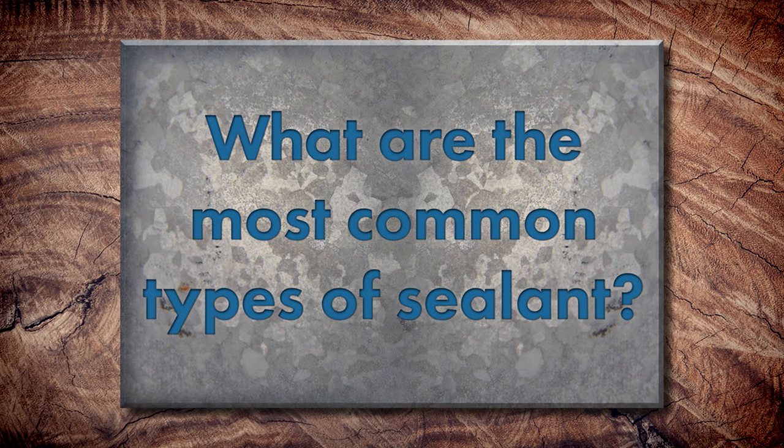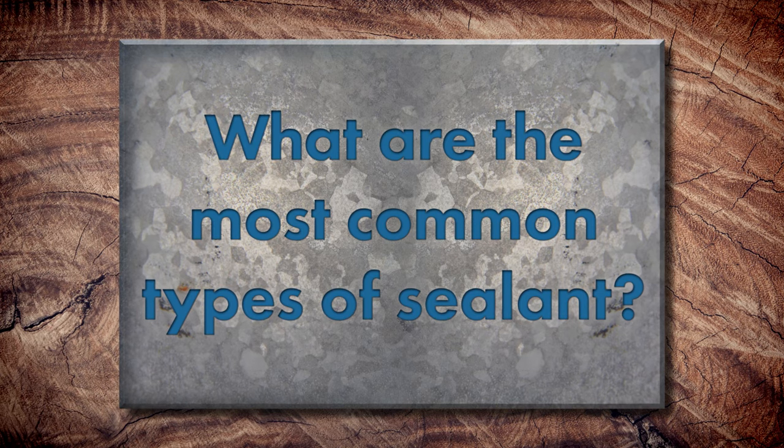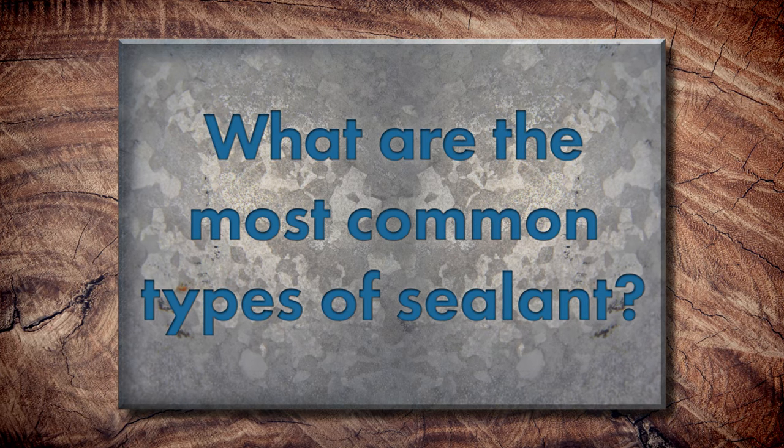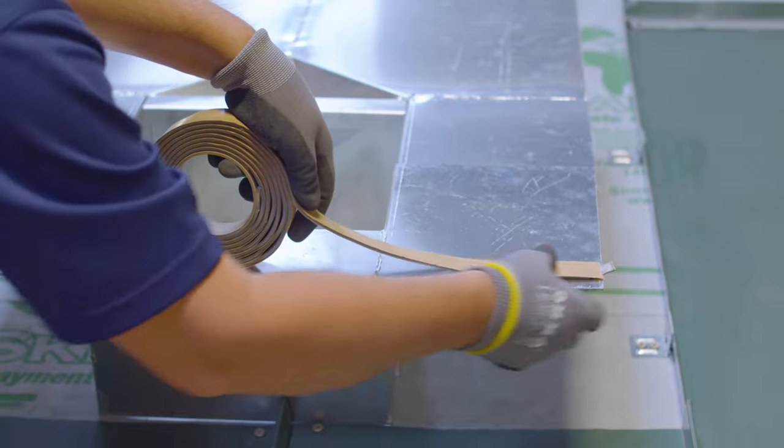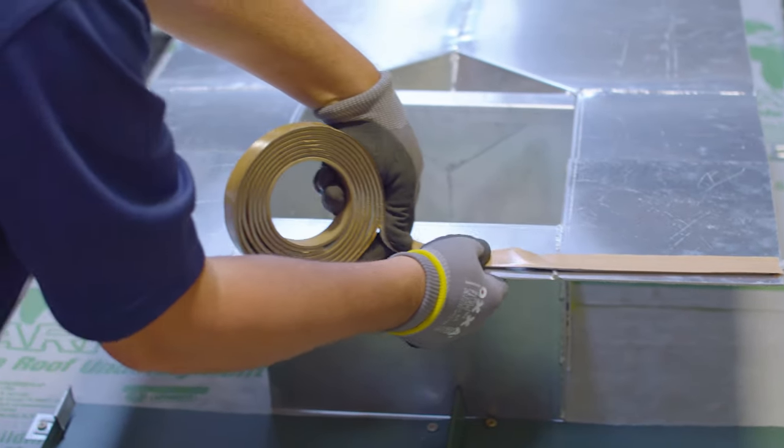Let's start with different types of sealant. The two main types of sealants you're going to see are gun caulking sealant, which comes in a tube, and tape sealant. Your gun sealant is going to be a polyurethane, a tri-polymer, or silicone — all of them have their places. You just want to make sure that they are used and made for metal roofing.